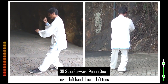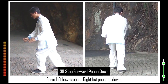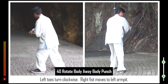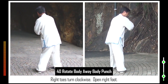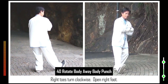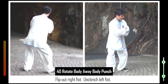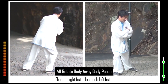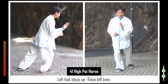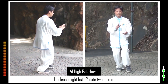Right toes turn clockwise. Right fist punches down to armpit. Right toes turn clockwise. Open right foot. Lower right toes. Form right bow stance. Flip out right fist. Unclench left fist. Erect left palm. Left toes turn normal. 41. Left foot steps up. Raise left toes. Unclench right fist. Rotate two palms. 42. Lower right toes. Form left bow stance. Two hands rise and extend.